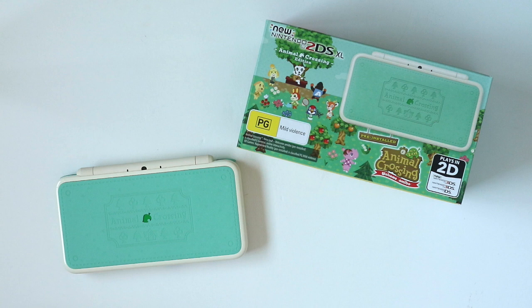As you can see I've got the new 2DS XL Animal Crossing version that just came out in Australia, Europe and Japan. This hasn't been announced for release in North America yet, but I really hope you guys get it soon because I think it may be my favourite 3DS model from an aesthetic perspective.